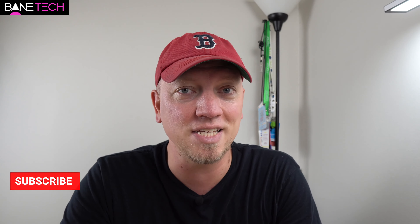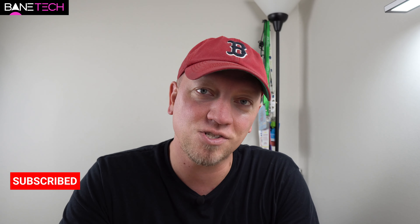Thanks for watching, I appreciate it. If you liked this video, please give it a thumbs up, subscribe to the channel so you don't miss any more videos like this, and share it with your friends and family. I appreciate it when you guys do that — until then, I'll catch you guys later.